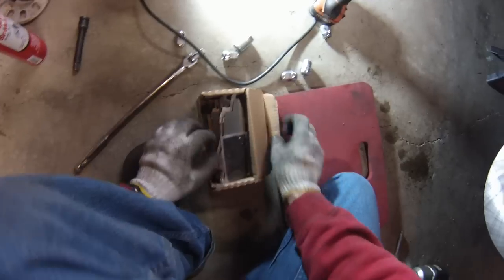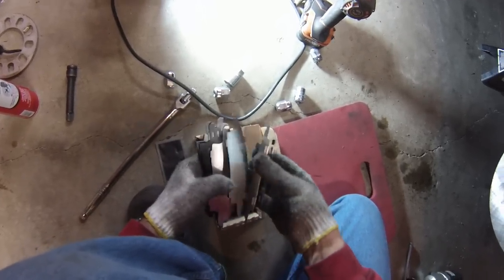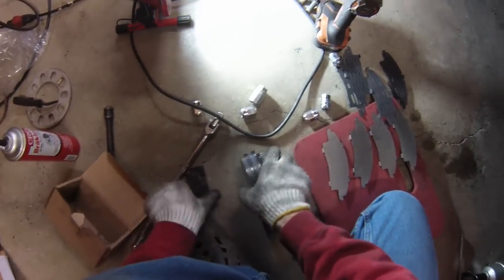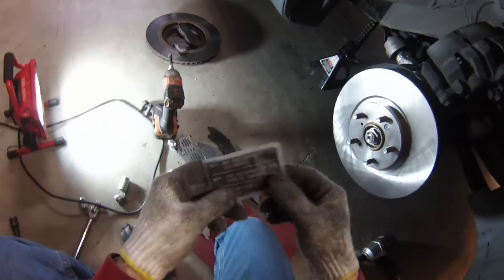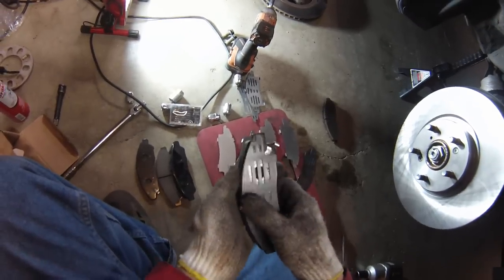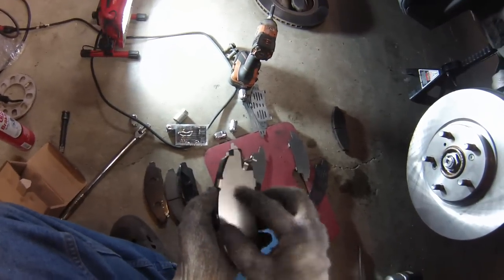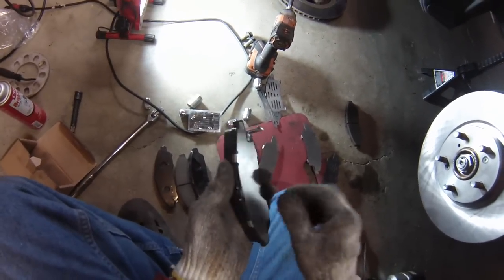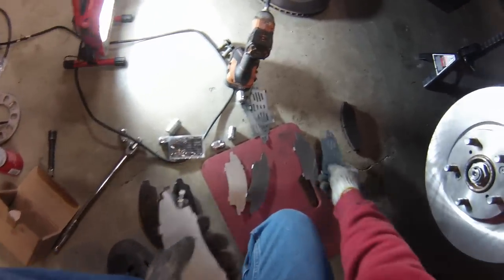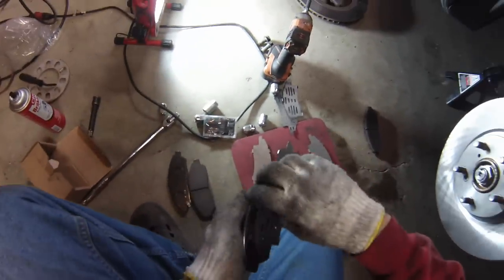Next we'll install the new pads. This kit comes with some anti-noise shims as well as some grease for the parts that come into contact. The way this works for this car: the coated pad goes underneath and then the metal pad goes on top. The coating absorbs the vibration so you don't get brake squeal. We'll assemble like that for each of the pads.